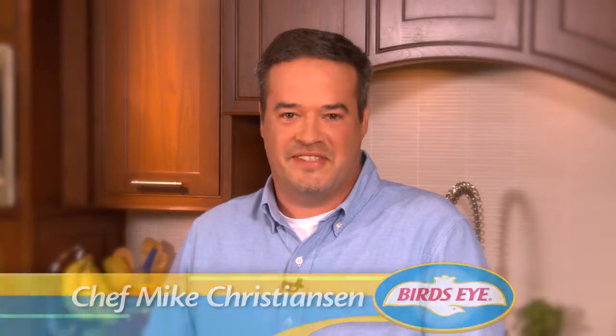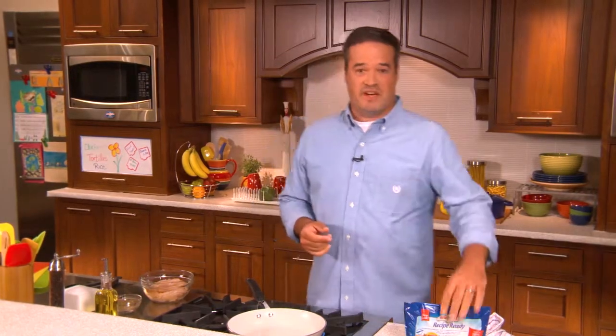Hi everyone, Chef Mike here from Birdseye. It's a typical busy weeknight and you're trying to figure out the answer to that age-old question: what's for dinner? We have the answer for you. It's our recipe-ready vegetables.